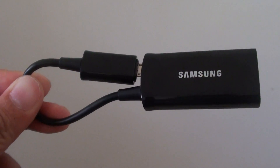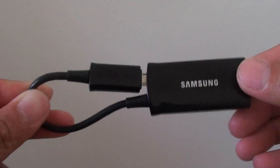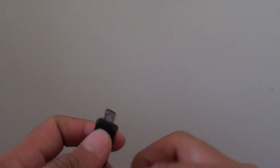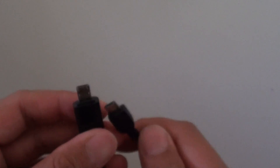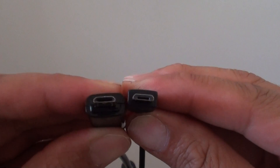It can be hard to tell if your MHL HDMI adapter is a 5-pin or 11-pin connector, but now it's very easy to tell the difference. If you look at the two here — I'm just going to zoom in so you can see.